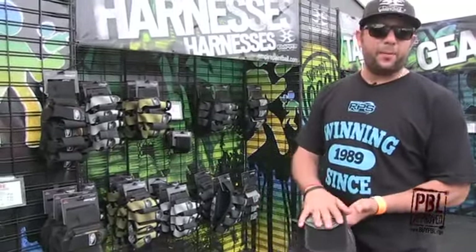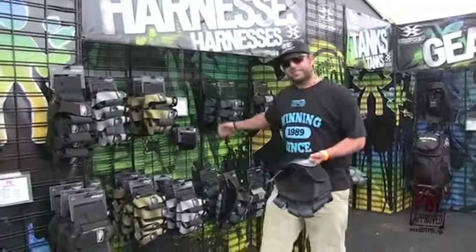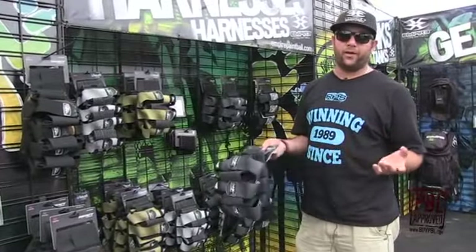We totally redesigned the belt this season. There's no more sag, no more bounce. It's a one size fits most, and we have belt extenders if you need to go bigger. So if you haven't tried these things on, go to your local shop, get your hands on them, try them on — you're going to love them.